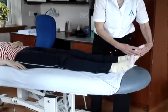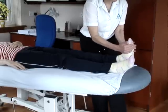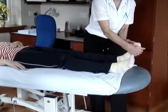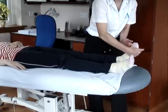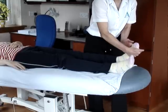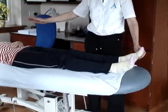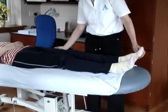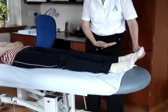You're going to get a stretch by dorsiflexion and eversion of the foot — so dorsiflexion and eversion. The starting position of the patient is the same as for your straight leg test: straighten the couch slightly nearer your side than central, no pillow, and the leg straight.